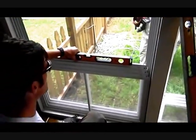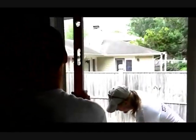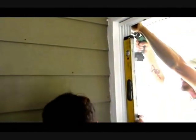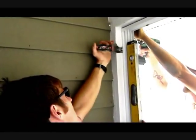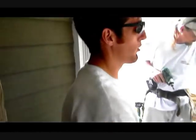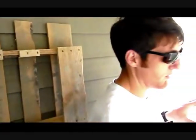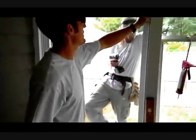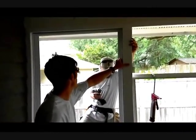Nice and level, as you can see. Once you've leveled the bottom, take your longer level and just drop it on one of the tracks and take a look. It's pretty important that you get the unit as level and plumb as you can to ensure that the four tracks are able to slide up and down without issue, because if your frame is at all twisted or out of square, it will inevitably cause problems with your units sliding. This is the most important part — getting it nice and level and plumb so that your hole is good.